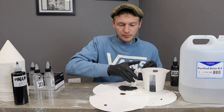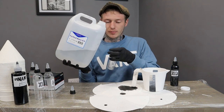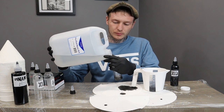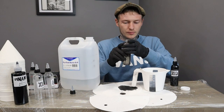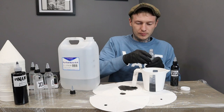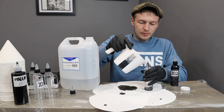So now we go on to the dark. We're just going to fill that full to the top again with water, and into the jug, give it a stir, and then into the dark bottle.